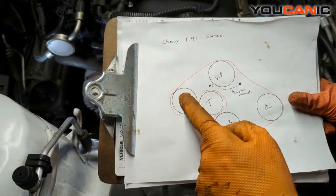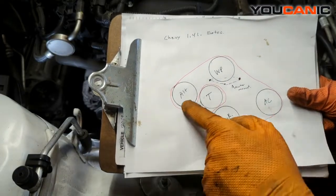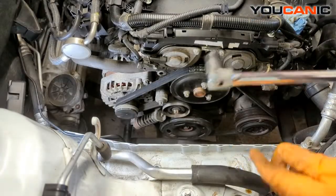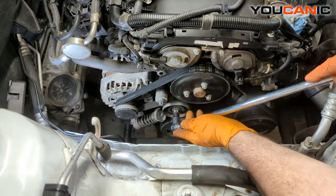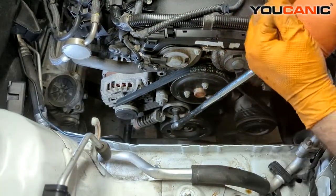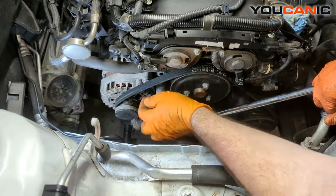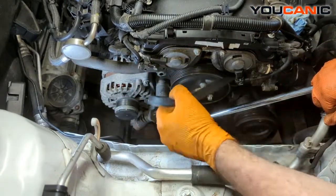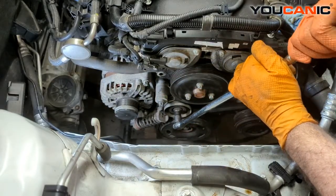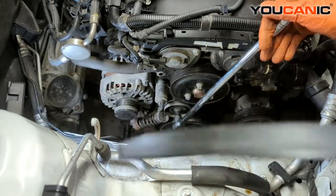We just need to loosen the tension, get the belt off, then remove the tensioner, replace it with the new one, and put our new belt on. Using an E14, we're able to get onto this bolt here — press it clockwise, and that depresses the tensioner so we can get our belt off and out of the way. That's a full release of the tensioner.